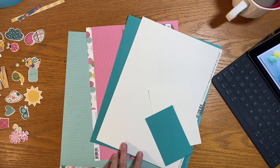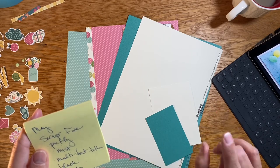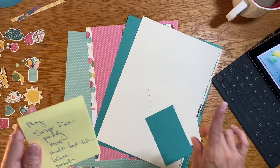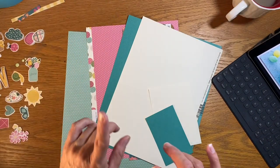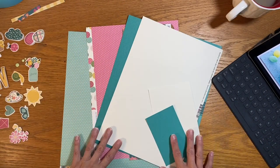Hi friends! Today for the Scrap 5 Challenge — it is May 2020 — we have to use puffy anything, mist, a multi-font title, the color black, and a punch. Very easy! Why is it so easy? Because I got to pick the five this month.